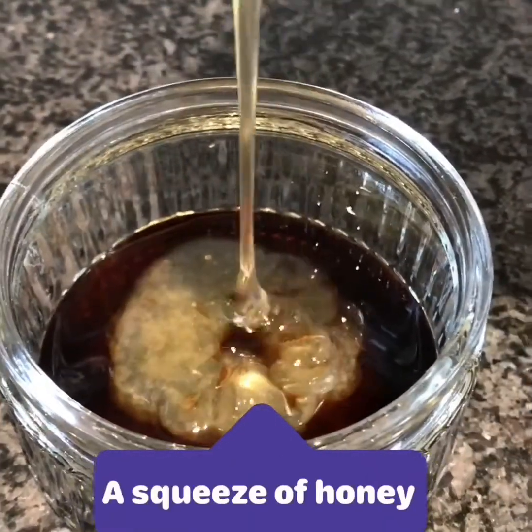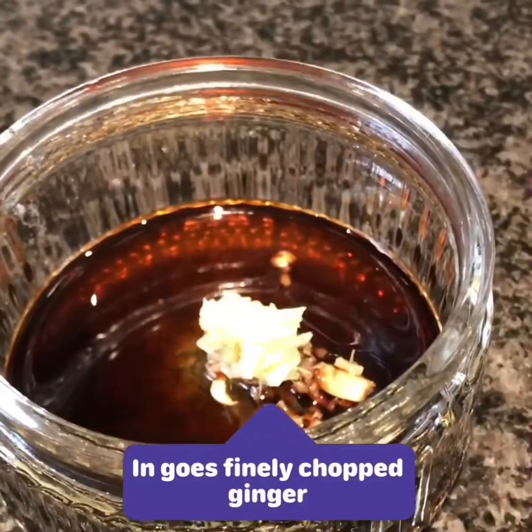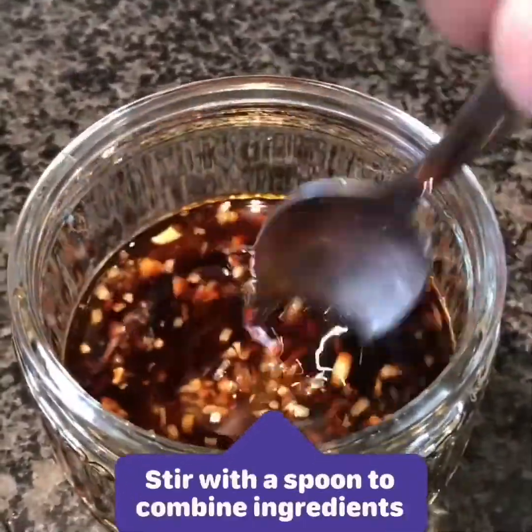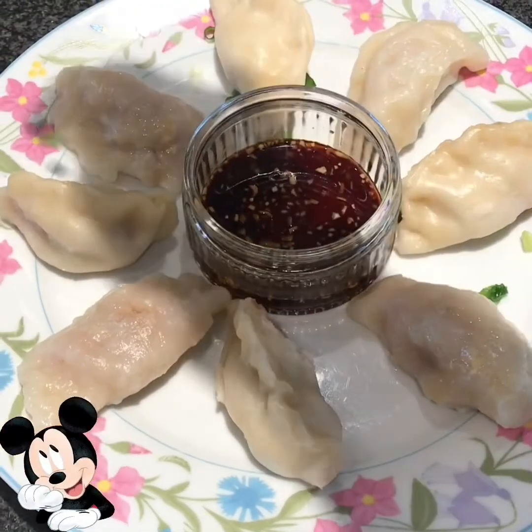So we're making the side dipping sauce to add to our dumplings. We just added some teriyaki, some soy sauce, some honey, garlic and some ginger, and we're stirring all that together. And voila, it is ready.